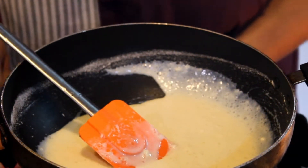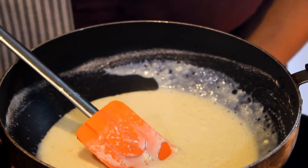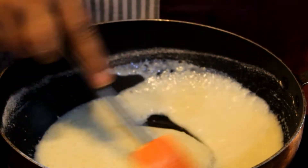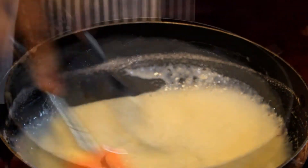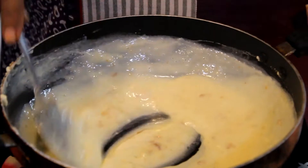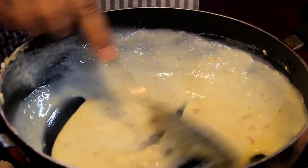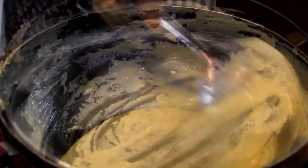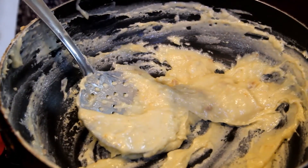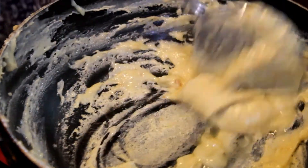Now we will turn on the low heat and keep the flame on until we get enough heat. You can see it is quite hot now.